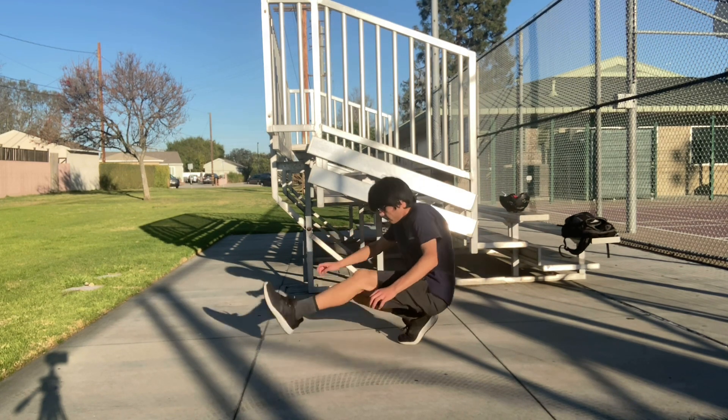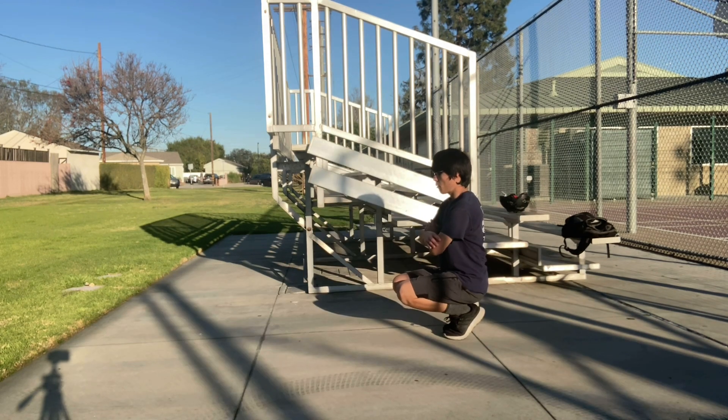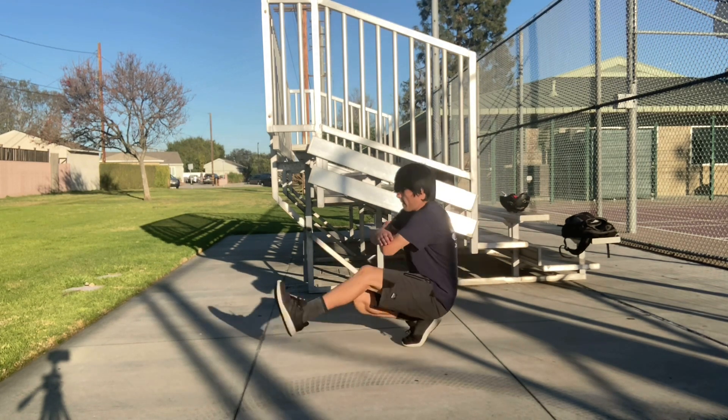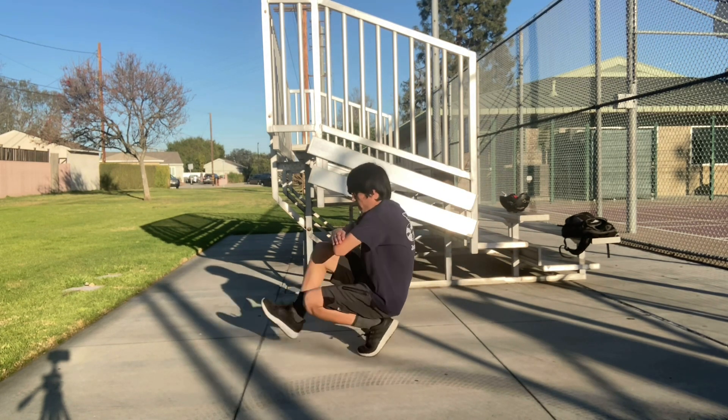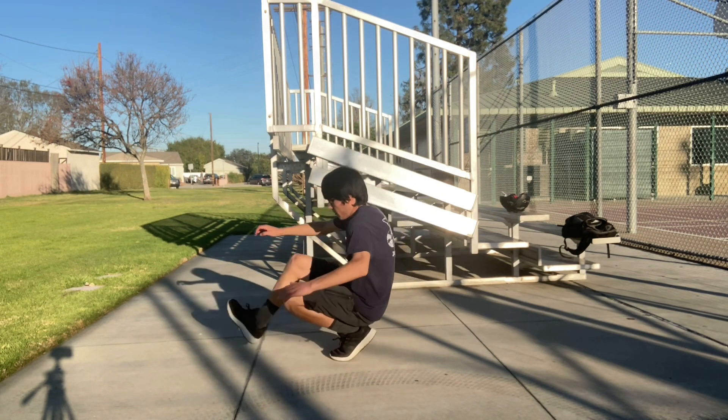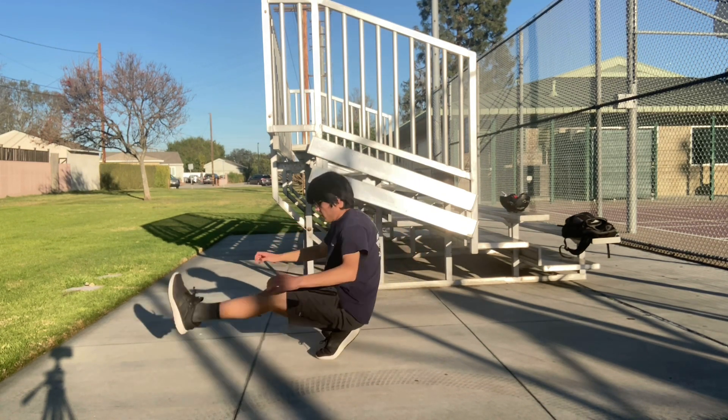I found that it is easier to do this technique by kicking at a faster pace than usual. Do this only until you have learned how to take your heels off the ground. Once learned, practice at a normal pace — a normal pace should be around 130 beats per minute at a 2/4 time signature. I have linked a metronome of this beat in the description.